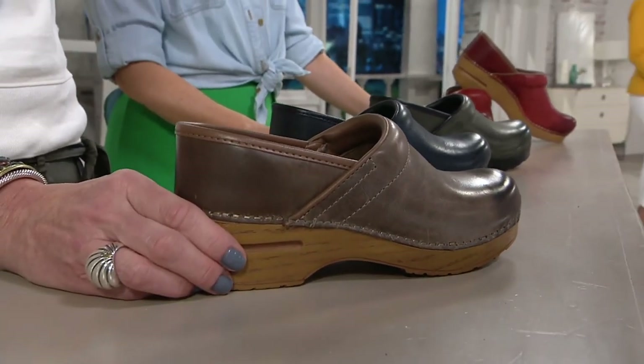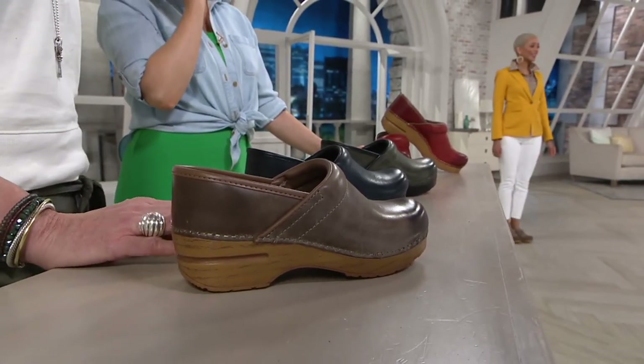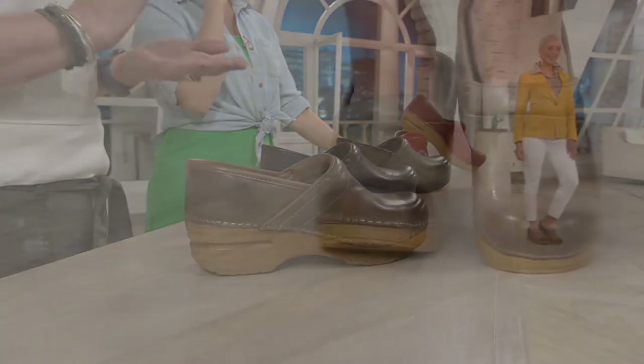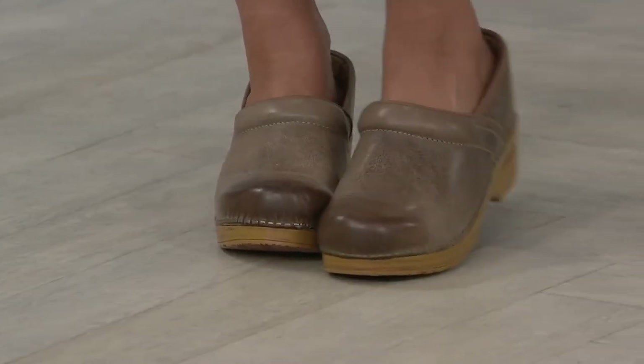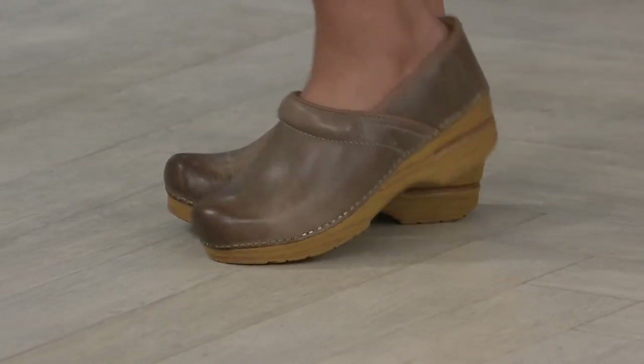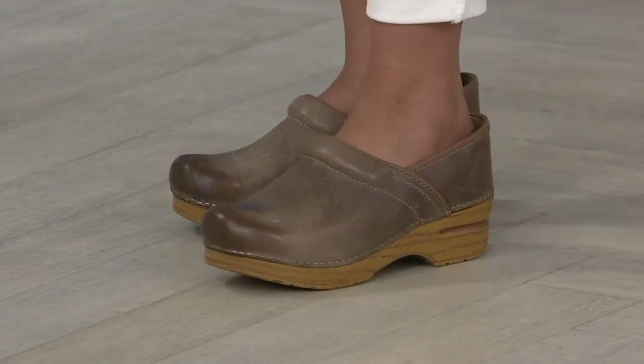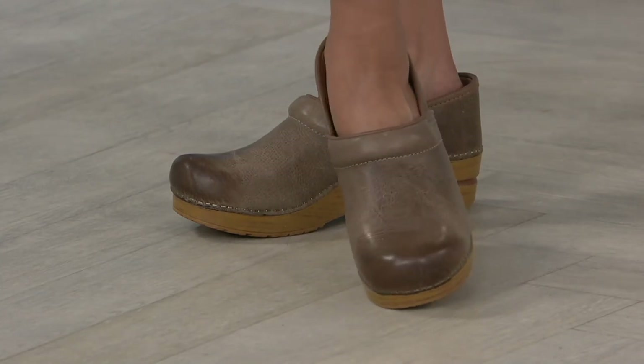This was the very original shoe that started the Dansko brand almost 30 years ago. Founders Mandy and Peter were in the equestrian business in Denmark and saw everyone working in the barns wearing these clogs all day long. They loved them, brought some home, people started buying them, and they began selling them out of the trunk of their car before eventually manufacturing them into a full-fledged line.